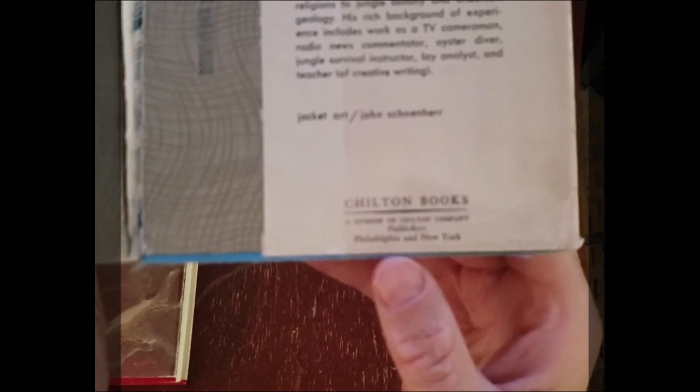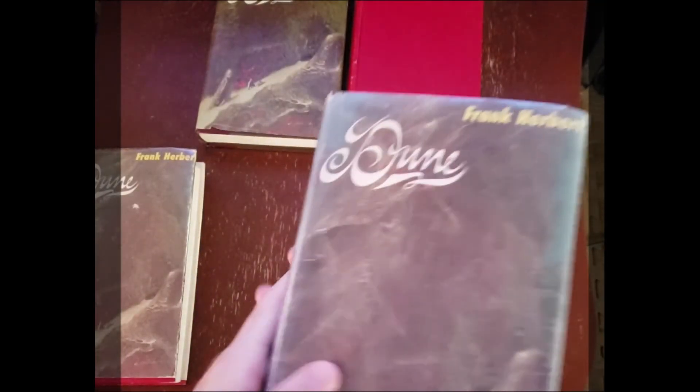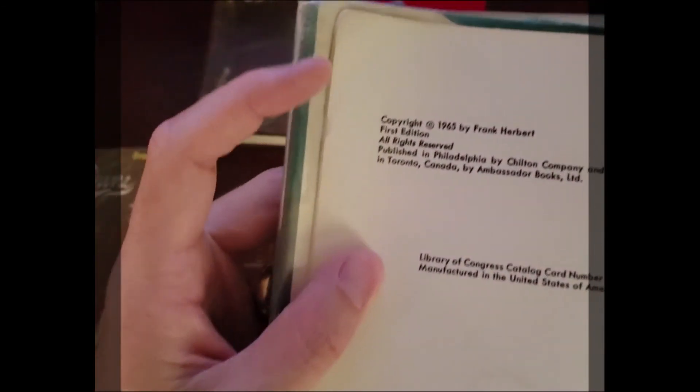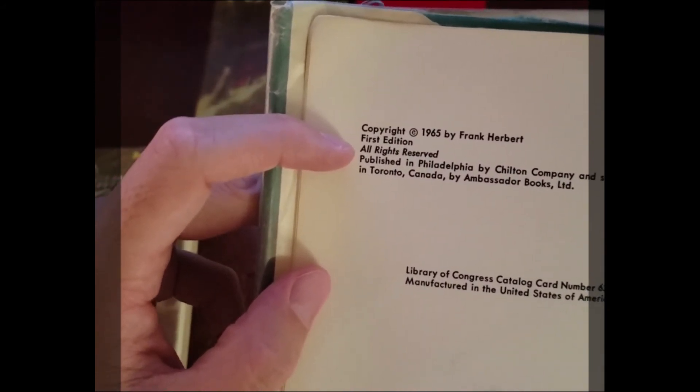The way to identify the dust jacket of the first edition is by this four-line identification here: 'Chilton Books, a division of Chilton Company, Publishers, Philadelphia and New York.' That is only on the first edition dust jacket. When we go to the publishing information, it says copyright 1965, first edition.